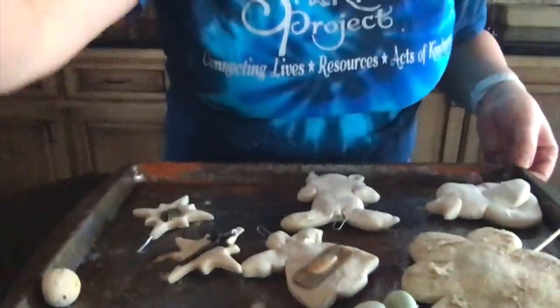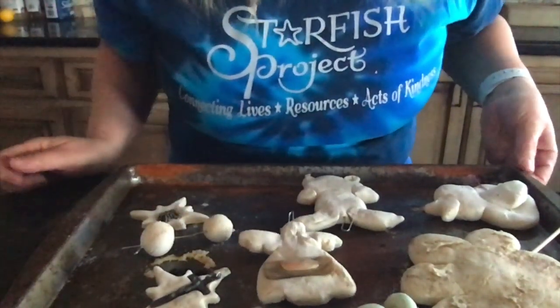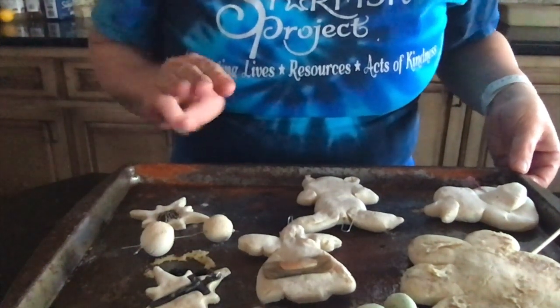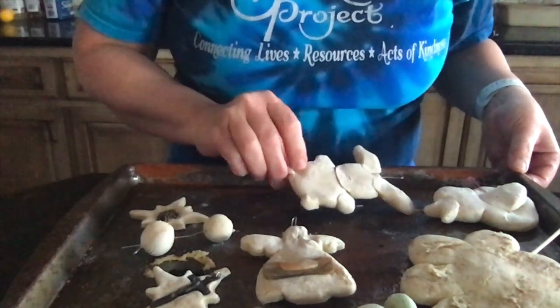They're done now. These are really, really hard. We're going to let them cool. I cooked them at 250 for 30 minutes, flipped them to the other side, and cooked them for another 90 minutes, so we have them nice and hard. I'm going to let these cool for a little bit.